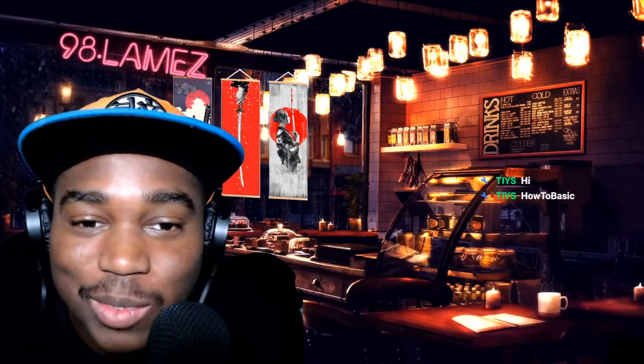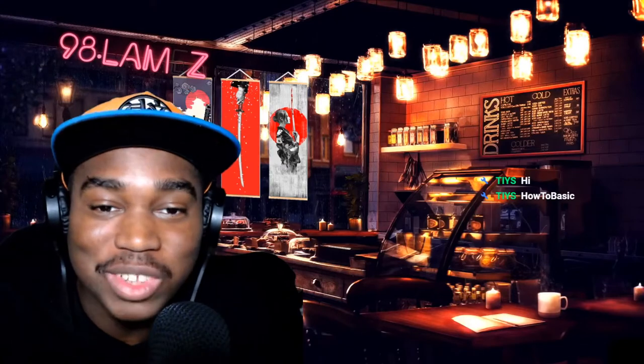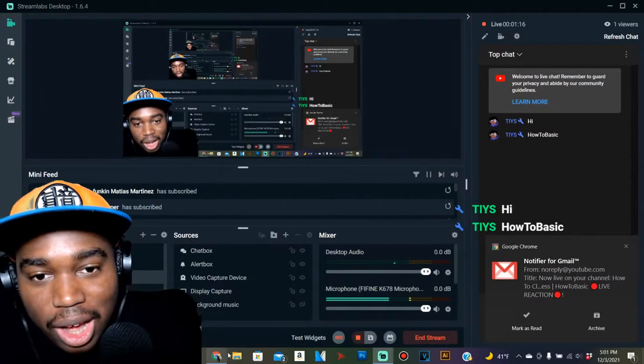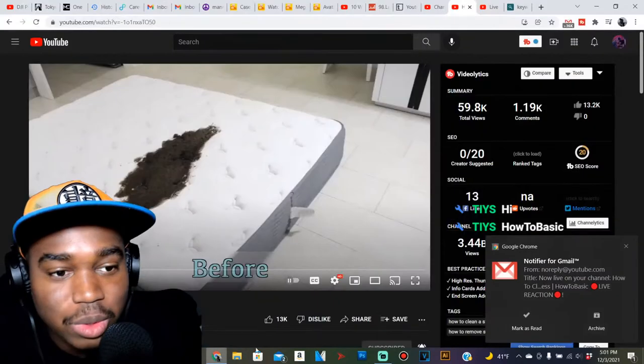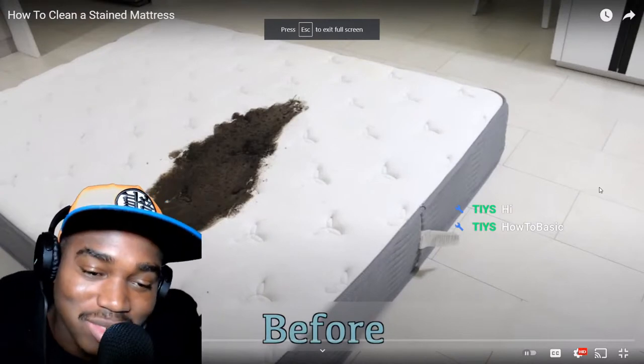Come on now, it's popping. What it do, my guy! You already know we're about to get right into this reaction. HowToBasic, let's get into this video — because I already know myself, I'll be going on for too long if I don't start. Let me get it pulled up on the screen real quick. Alright, without any further ado, let's get it.